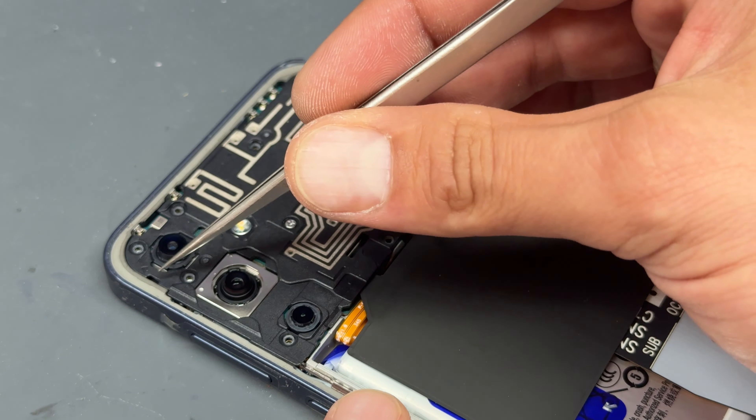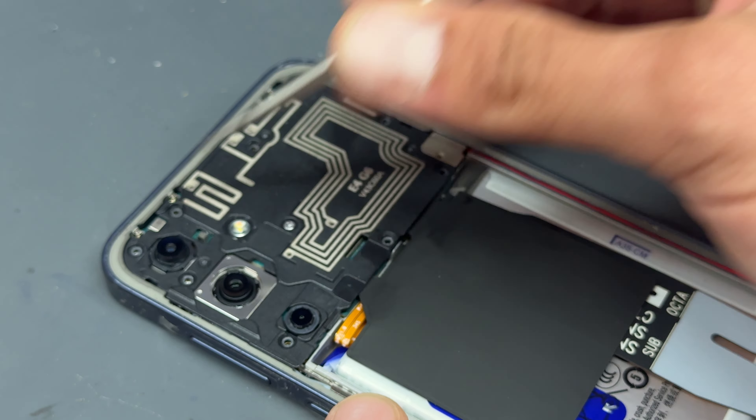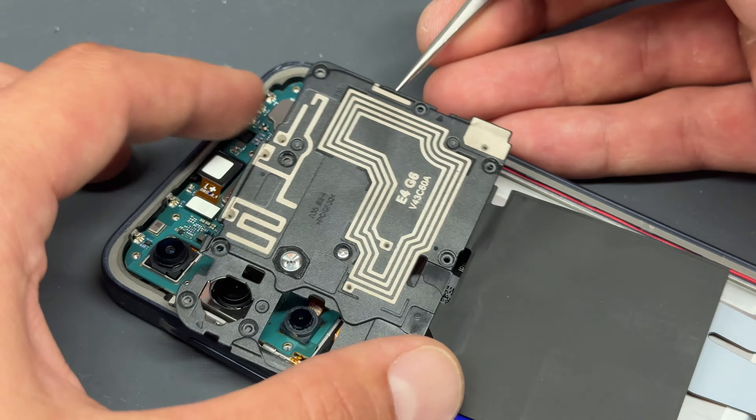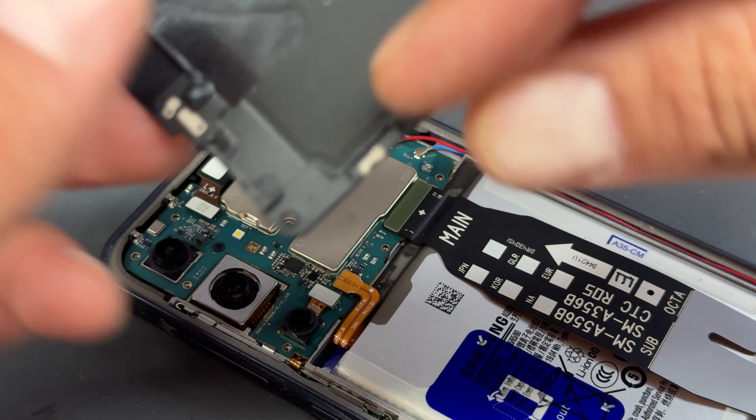Once all those screws are removed, you might notice there are a couple of arrows on the plastic — there's one there and one there. Those are always a good place to pry up this back cover. Using the tweezers again, get that out of the way.